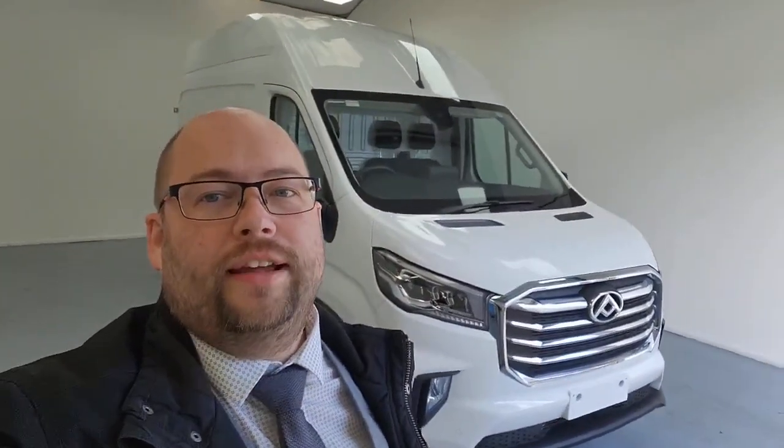So that is the Maxxis Deliver 9 L3 H3 panel van. I'm sure you'd agree it's an absolutely fantastic vehicle with lots of features to benefit you and your business. If there's anything at all we can do to assist with a purchase, please let us know — it'll be a pleasure to help. Thank you very much for taking the time to have a walk around this vehicle with me. Have a lovely day, we'll look forward to speaking to you soon, and if possible please hit that five-star review button. Bye now.